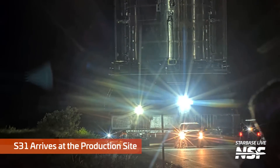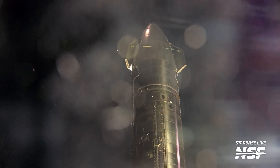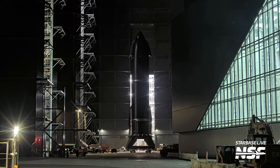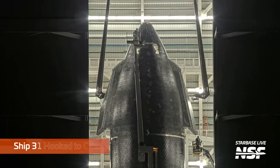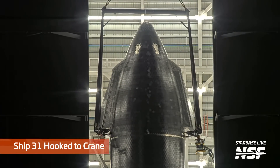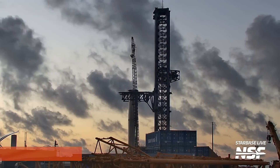Ship 31 leaving Massey's and arriving at the production site — so cool looking — and straight into Mega Bay 2. You can see the old two-point lifter being hooked up to Ship 31 so it can be lifted off the static fire stand.